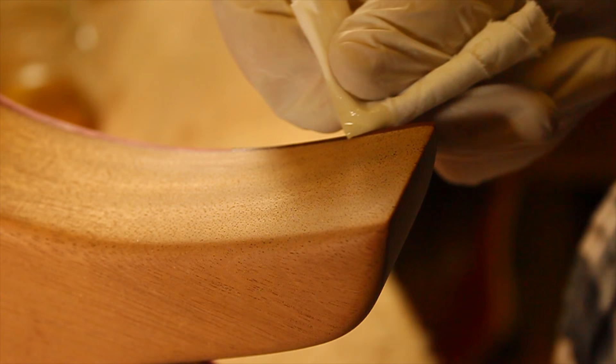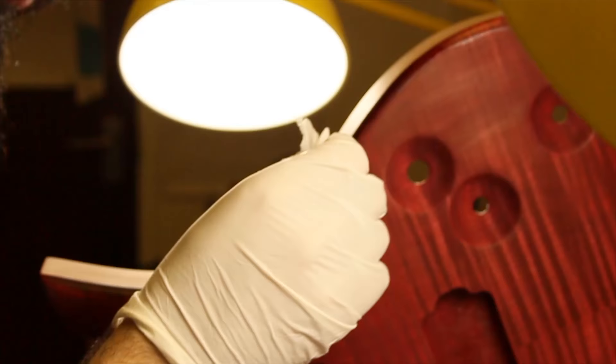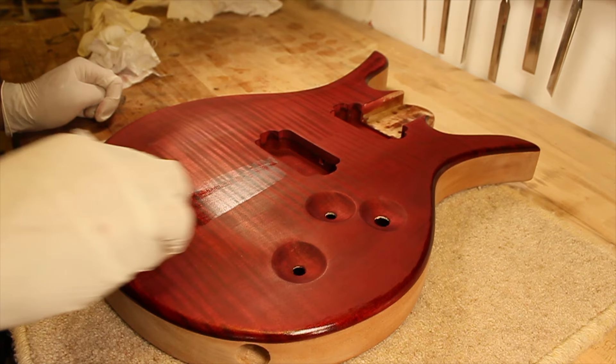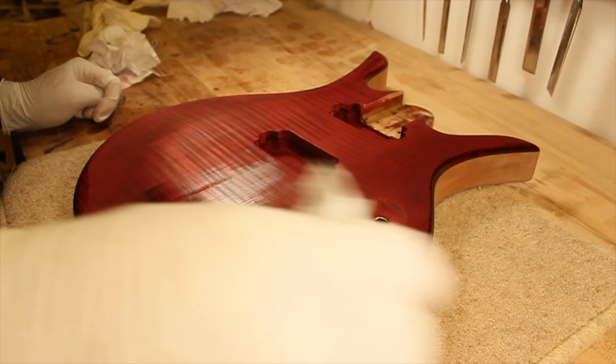I went around the edges of the maple cap with some shellac, which helps prevent any runs when the finish is applied. It was then time to build up some shellac. I started off by wiping the shellac up and down the body with my pad, and after a few coats were built up, I switched to a more circular motion.